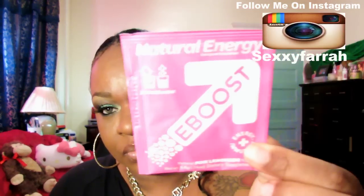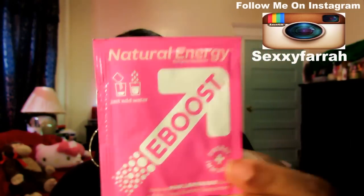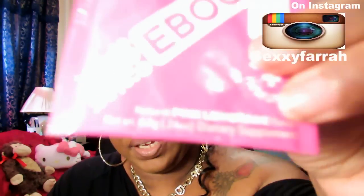Natural Energy E-Boost. It pretty much says no sugar, no artificial flavors, only 10 calories, gluten and soy free — which is awesome for me because I'm a diabetic. You just add water to this, and the flavor is called Pink Lemonade.